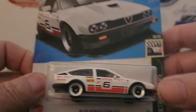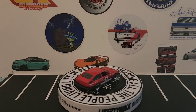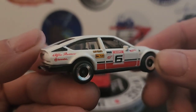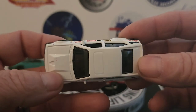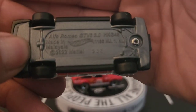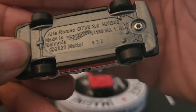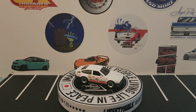And here's the white one — same number six, pretty much the same deco. Let's focus on the Alfa Romeo detail — nothing on the back, and this one has a gray plastic base. Alfa Romeo GTV6 3.0 — pretty cool.